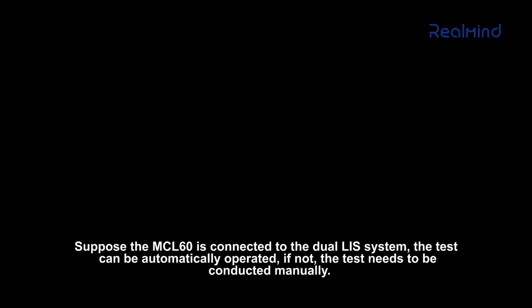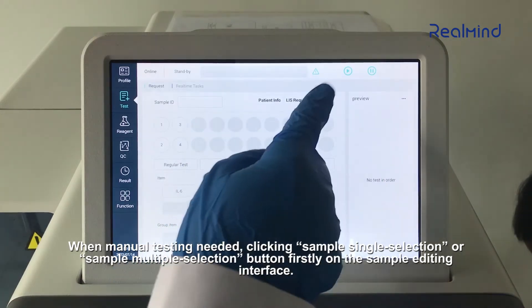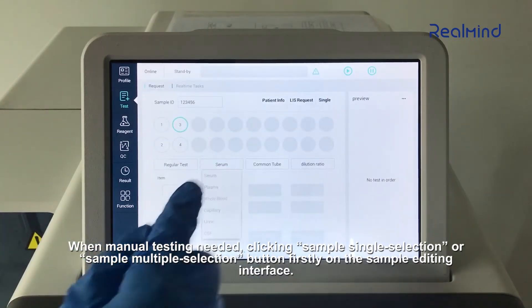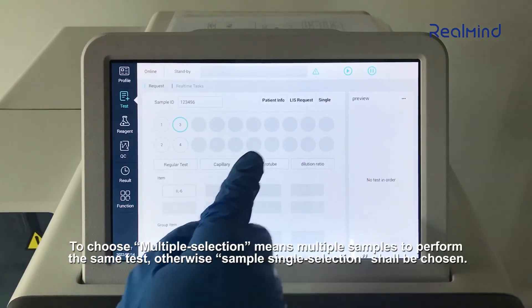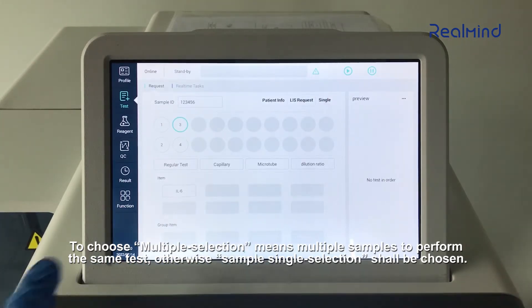If the MCL-60 is connected to the dual-lease system, the test can be automatically operated. If not, the test needs to be conducted manually. When manual testing is needed, click the Sample Single Selection or Sample Multiple Selection button on the sample editing interface. Choosing multiple selection means multiple samples will perform the same test; otherwise, sample single selection should be chosen.